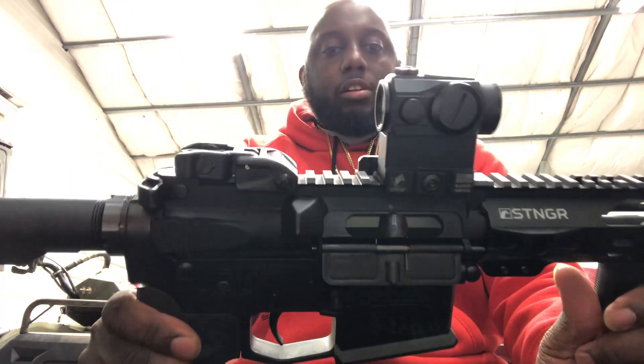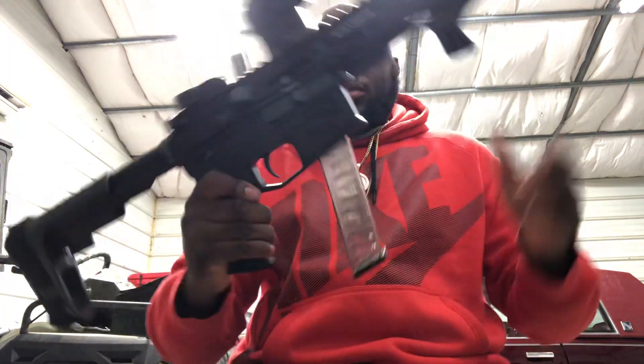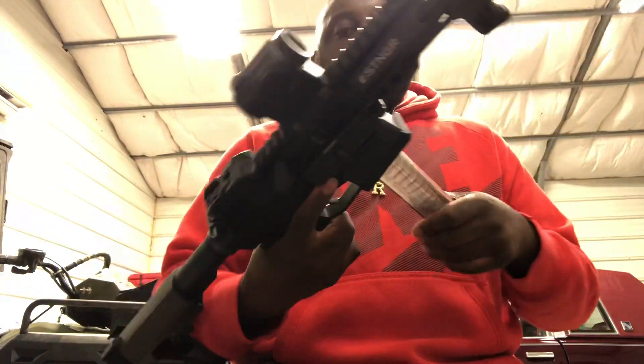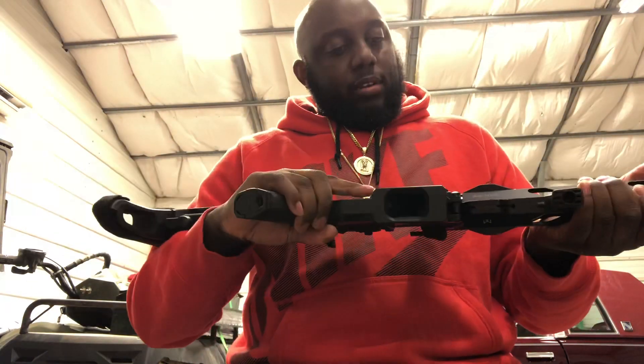It's actually one of my home defense guns. For representation it has an ETS mag in it. I don't actually use those for home defense - I use the standard Glock mags.